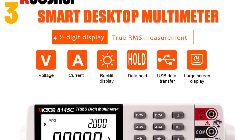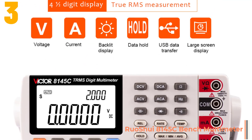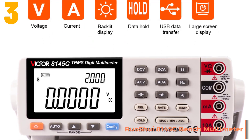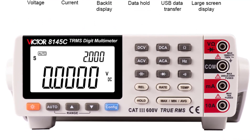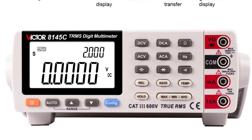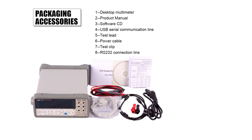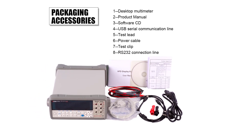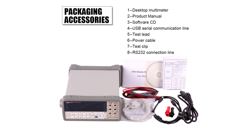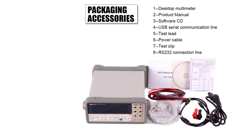As item number 3, we've selected the Ruo Shui 8145C Bench Multimeter. Specifications — Brand name: Ruo Shui. Dimensions: 245 by 220 by 82. Operating temperature: 0 to 40°C. Display type: digital display. DIY supplies: electrical. Frequency: 10 Hz to 10 MHz. Bandwidth: 1 kHz.